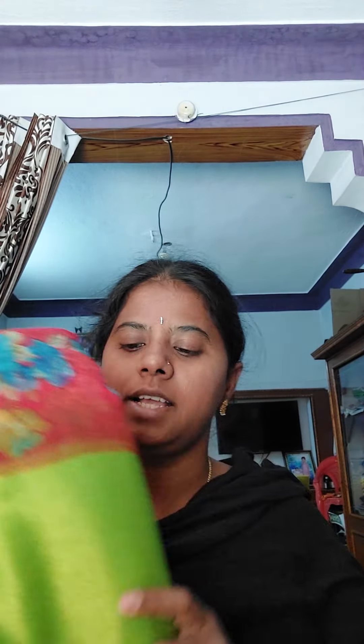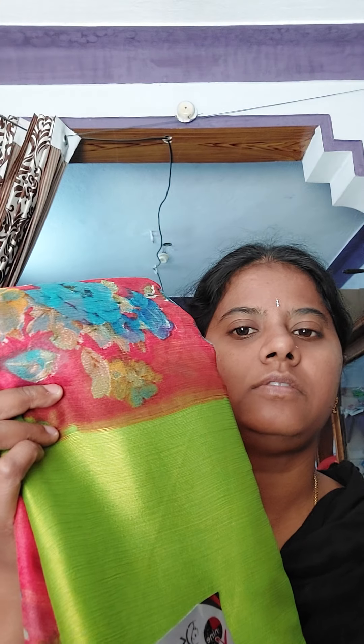It is a chiffon saree with Brasso. I will show the blouse. The blouse is the same as the parrot green — it is a border color blouse. Next color is blue.